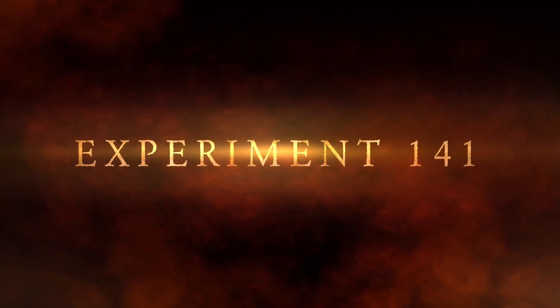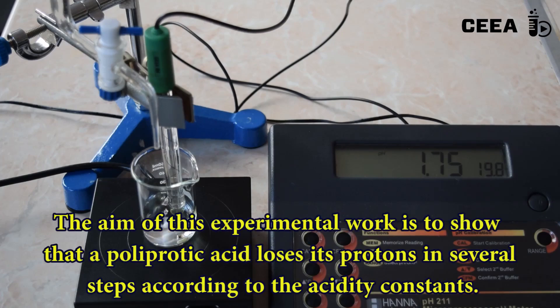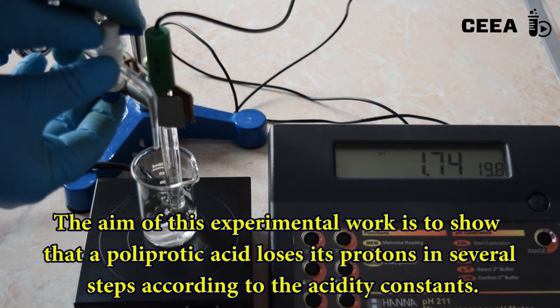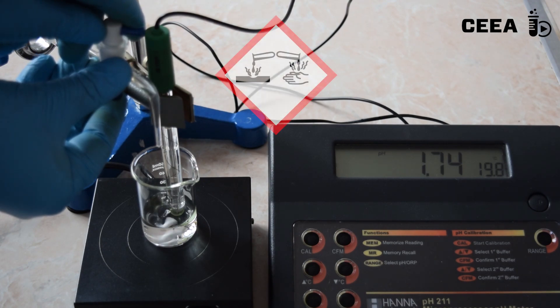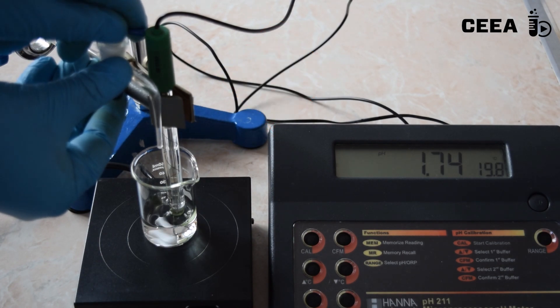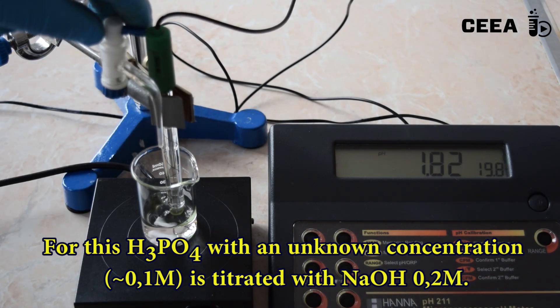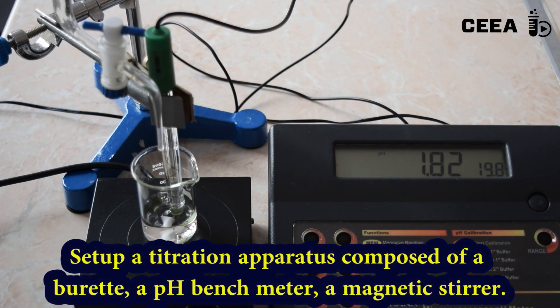Titration of phosphoric acid with alkaline bases. Phosphoric acid is a tribasic acid which can be neutralized with alkaline bases during a titration process. Measuring the pH against the added volume of base, we observe that the acid loses its protons in steps. The experimental titration setup uses a 0.1 molar phosphoric acid to be titrated with 0.2 molar sodium hydroxide.